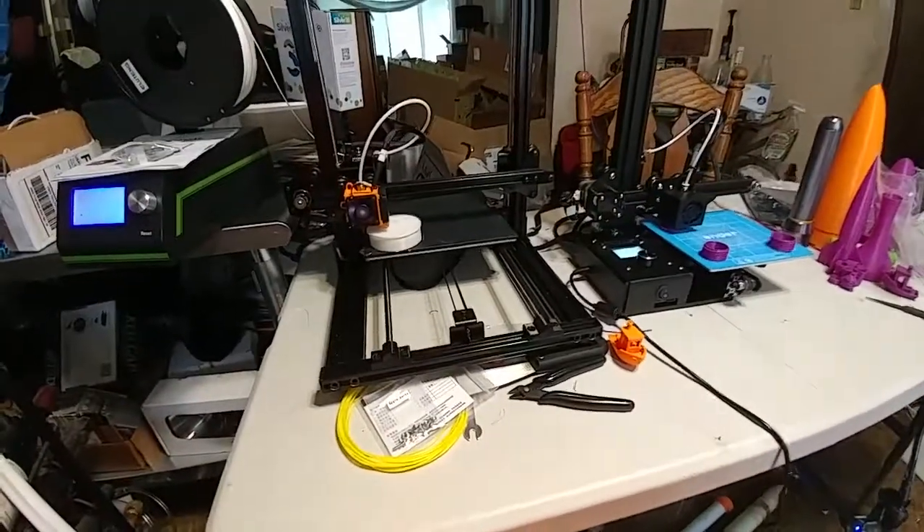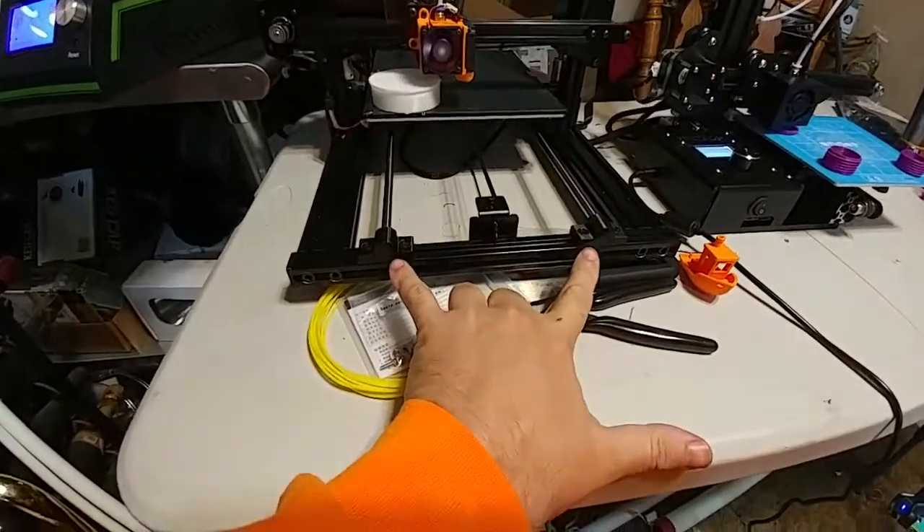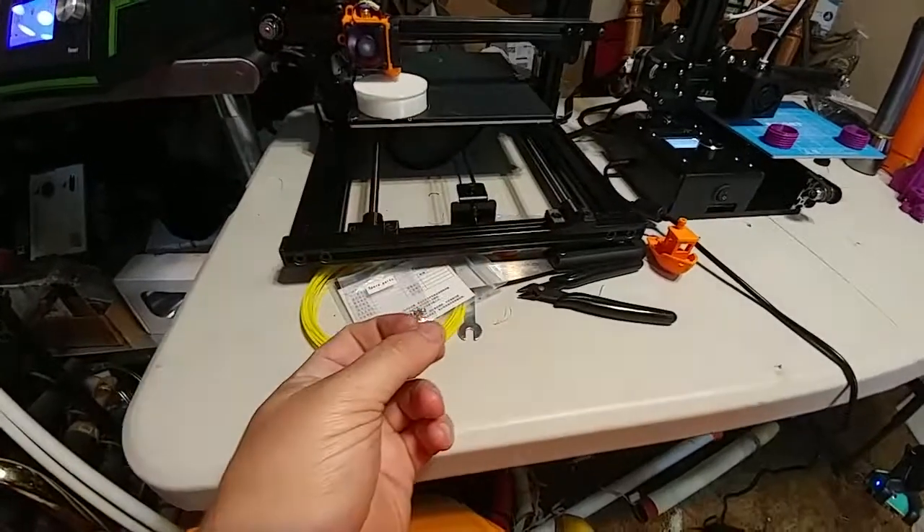The only 3D printed parts are the rod holders for the z-axis rods and the rod holders for the y-axis rods. These are non-load bearing. There is no load on these things.